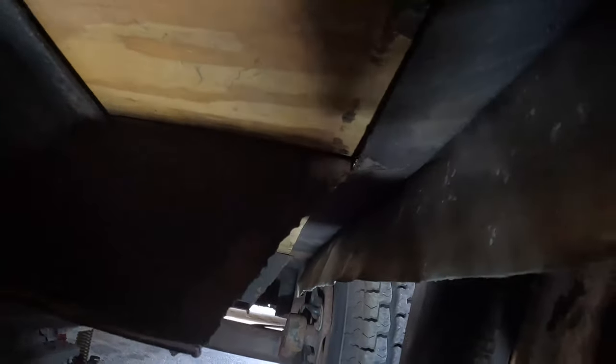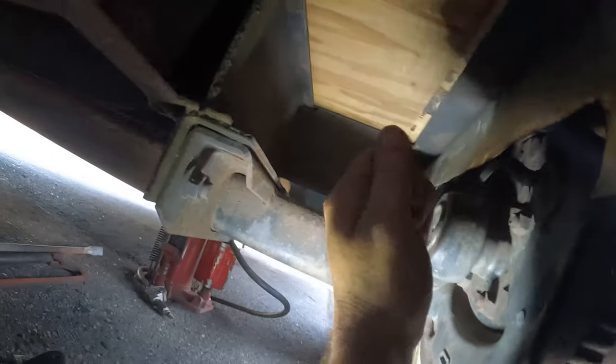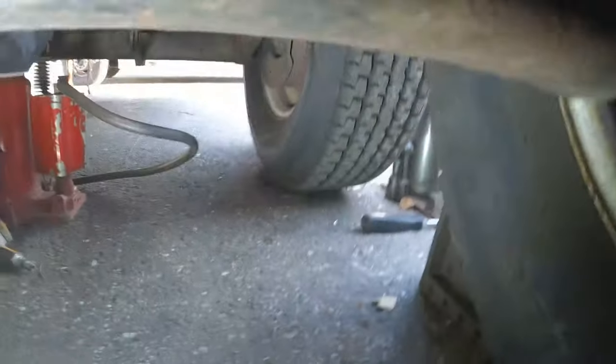Now we're under the trailer. As you can see, there's a line right here where this angle bracket is supposed to be. You can see up here - the bracket has come off of that beam and actually slid up under it. So when I figured out what was happening on the side of the road, I'm like, oh I'll just tap it back over and hopefully make it back to the shop without it rubbing.